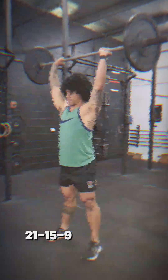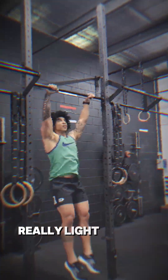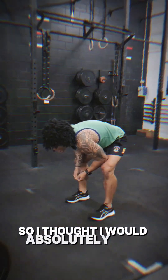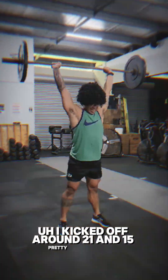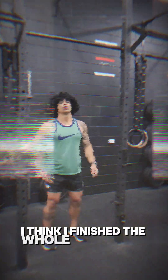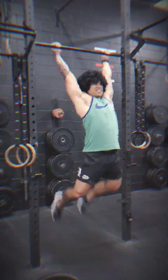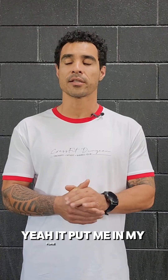It was 21, 15, 9 thrusters and pull-ups, and the thrusters were really, really light, and the pull-ups — well, it's just pull-ups, it's easy. So I thought I would absolutely own this workout. I kicked off round 21 and 15 pretty quickly, and then it started to own me. By the time I finished — I think I finished the whole workout in like 10 minutes 30 or something — I was lying on the ground, about to hurl, in a world of pain. Yeah, it put me in my place.